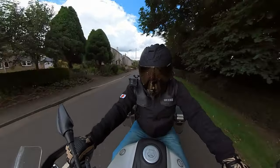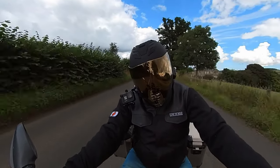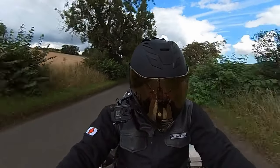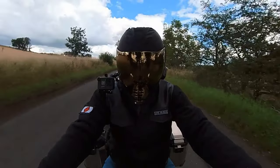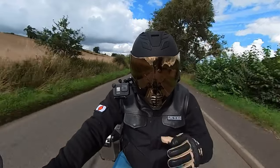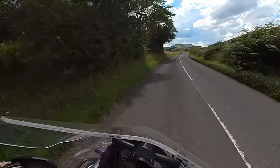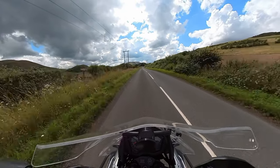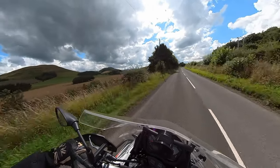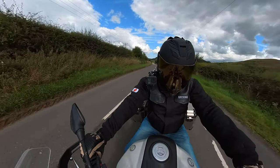Something I notice with this helmet, which I don't notice on my Arai, is that because this helmet is so light I can actually feel the weight of the GoPro tilting my head to the side. You soon get used to it — after about 20 or 30 minutes I couldn't feel it — but it was very noticeable at first. At 50mph I can already hear wind noise inside the helmet; there's not a great deal I can do about it — I may just add another dead cat to the mic.